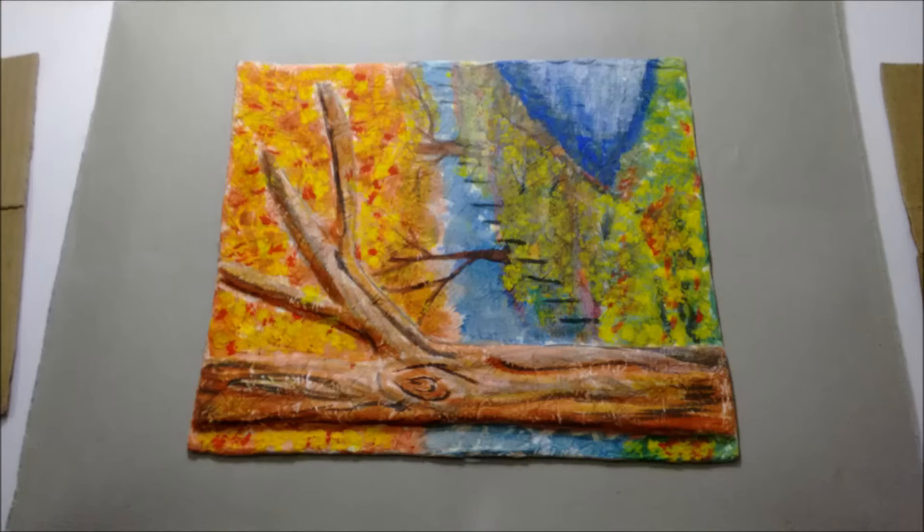First, take a cardboard piece slightly bigger than the painting, which will act as a base. Now cut thick pieces of cardboard to be placed all around the painting as a frame. Increase the thickness by adding two to three layers of cardboard for the frame.